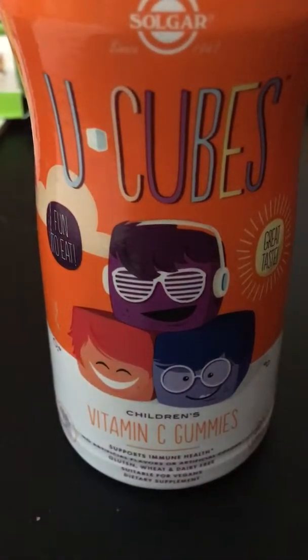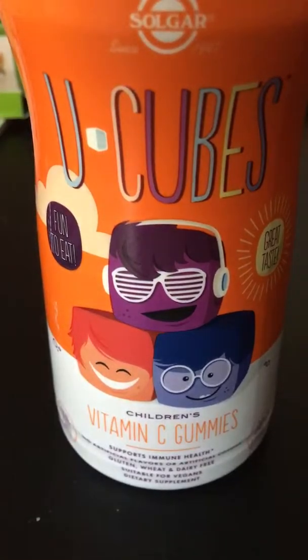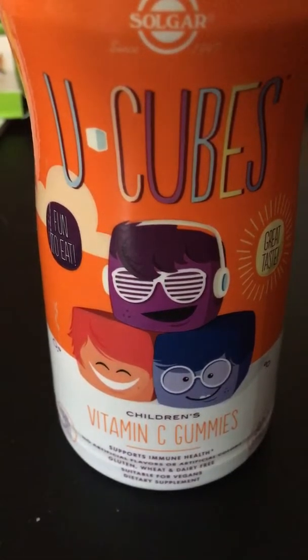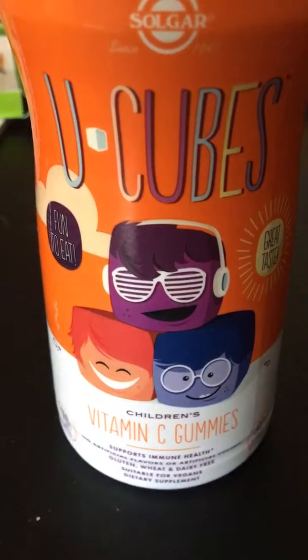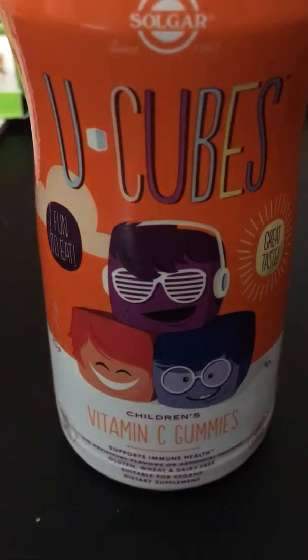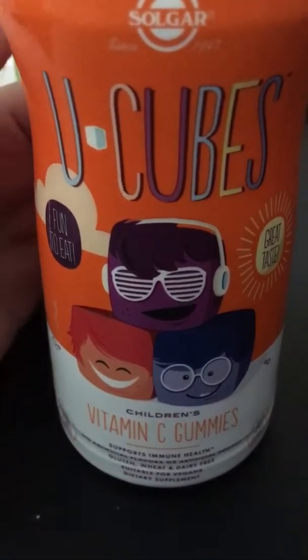Hi guys, this is Rena and today I am doing another product review that I got from Mom's. I typically only do stuff that I get for my blog, not stuff that I review for other companies — I usually don't do that on YouTube — but I figured I would do some of that and see how you guys like it.